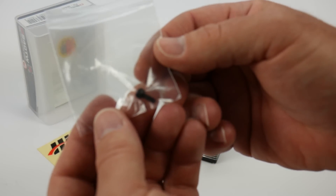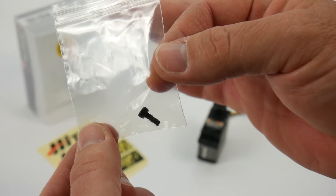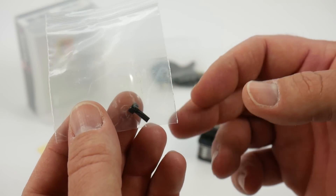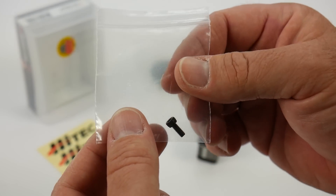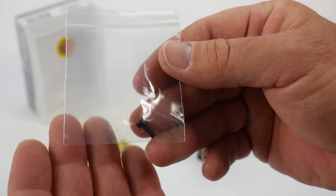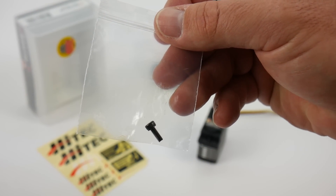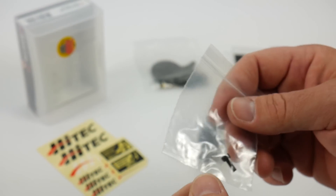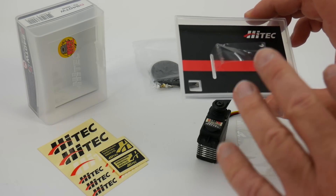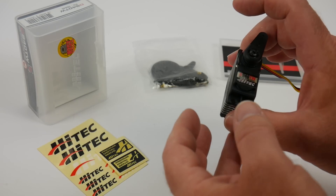Here is that 3-millimeter screw. Kind of odd that they're including a cap head screw — I've only seen the flat head ones before, so this might be a new item. I'll have to test that out, but it's nice that you can just stick in a 2.5-millimeter hex wrench and pull that screw out instead of the traditional Phillips hardware.